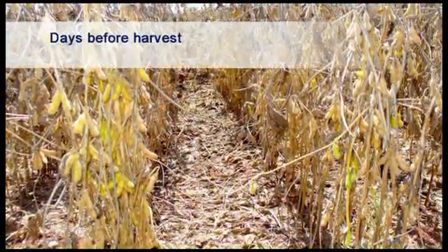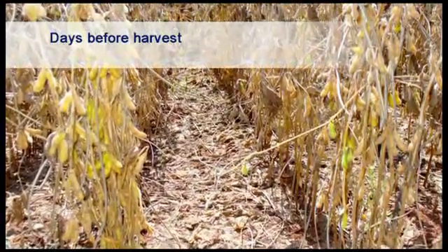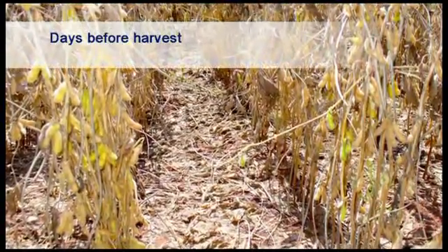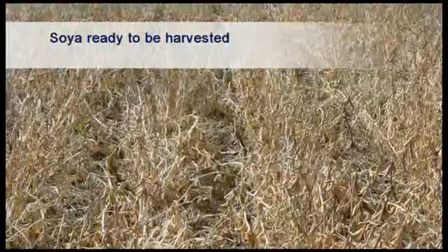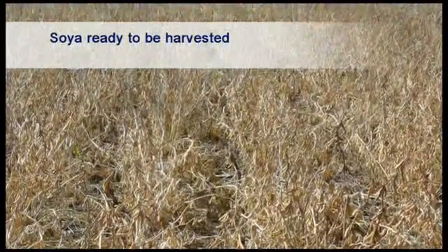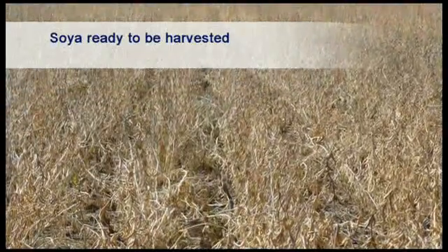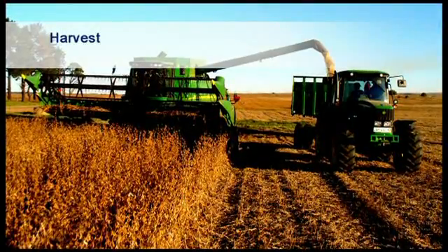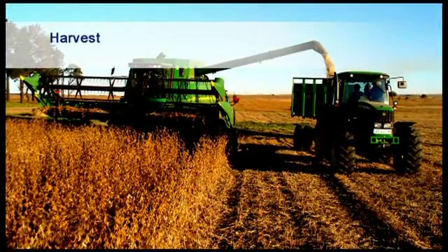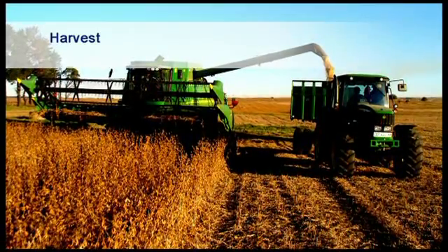It is important not to start harvesting too early, because buyers will not accept soybeans containing a high proportion of green seed or pods. When more than 95% of the pods have turned brown and the moisture content of the seed is below 14%, harvesting can proceed. Make sure when harvesting commences that the moisture content of the seed is at or below the maximum percentage that the buyer will allow.